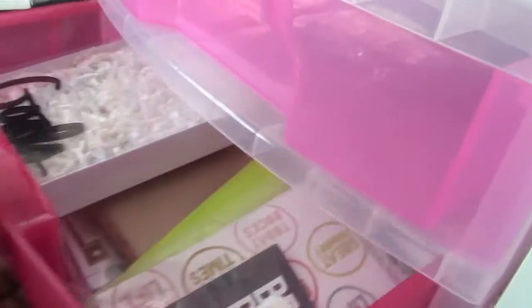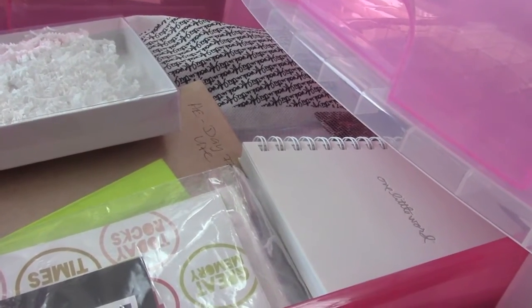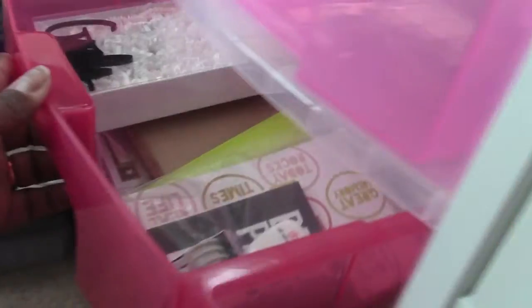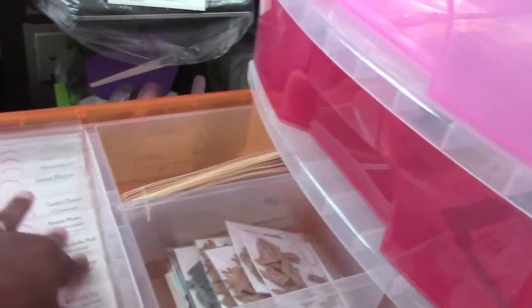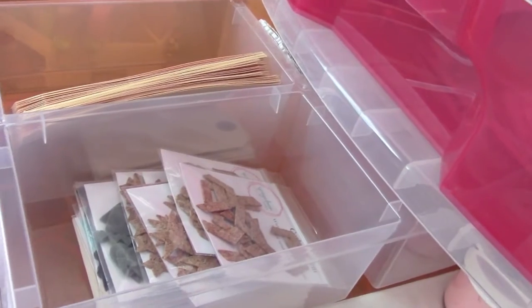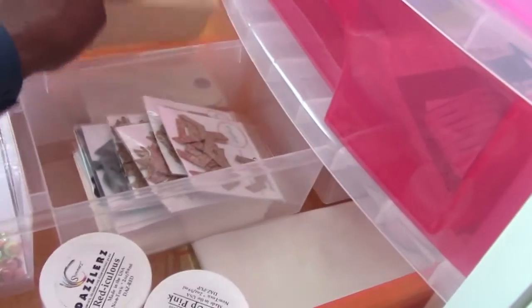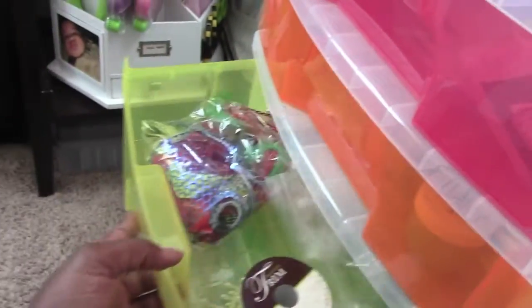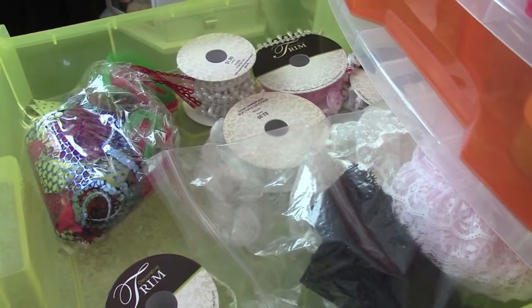I'll show you what's in these quickly. This one's empty. This one has all my Ali Edwards kit stuff — One Little Word, A Day in the Life, and things like that. This is where my design team stuff is — all nice and organized. Felt hearts, cork, and other design team materials. This drawer has trim — lots of it — though I haven't put all of it in yet.